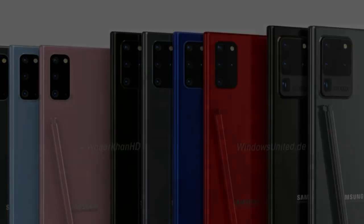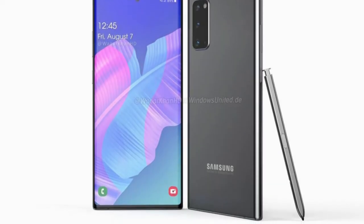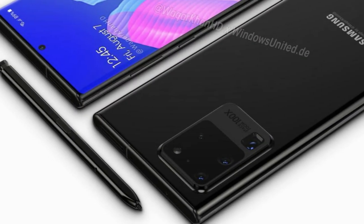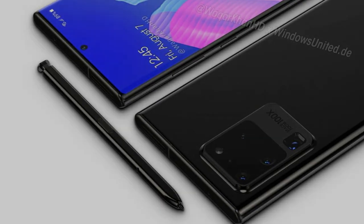What you can rely on, however, is the Galaxy Note 20 design, as we're confident Samsung will choose this look. Do you believe the Galaxy Note 20 design will be different than what's shown in these concept renders? Let us know down in the comments.